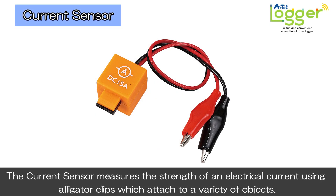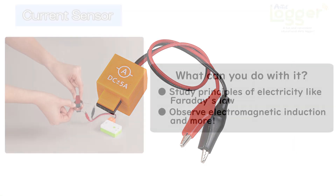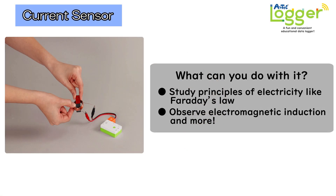The current sensor measures the strength of an electrical current using alligator clips which attach to a variety of objects. Use it to experiment with induction, as well as learn concepts like Faraday's Law.